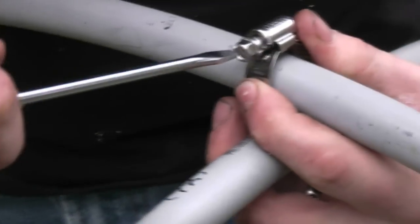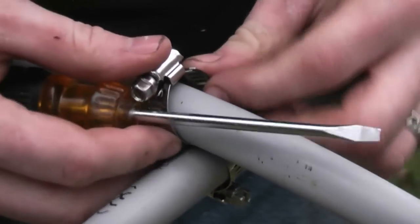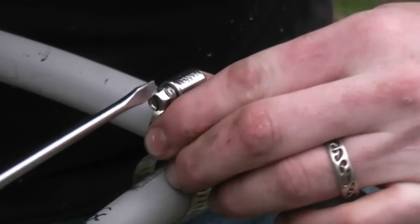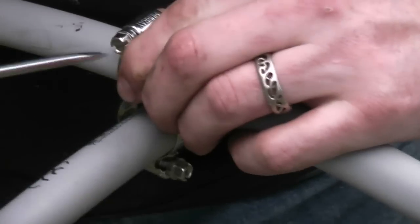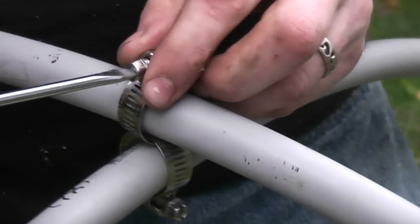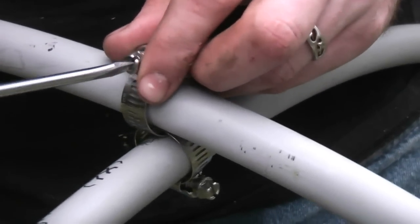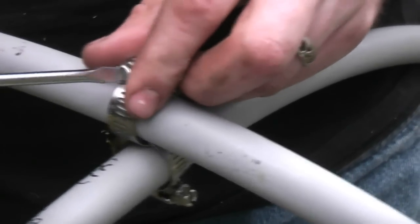I'm sure duct tape would work just as well, but since I'm a celebrity now, I wanted to be a little less bootleg. Also, duct tape is exposed to the elements and it won't last as well. People might ask about why I'm not using pressure treated lumber — well, just because I don't want that crap near my garden. Yes, it won't last as long, and no, I don't care.